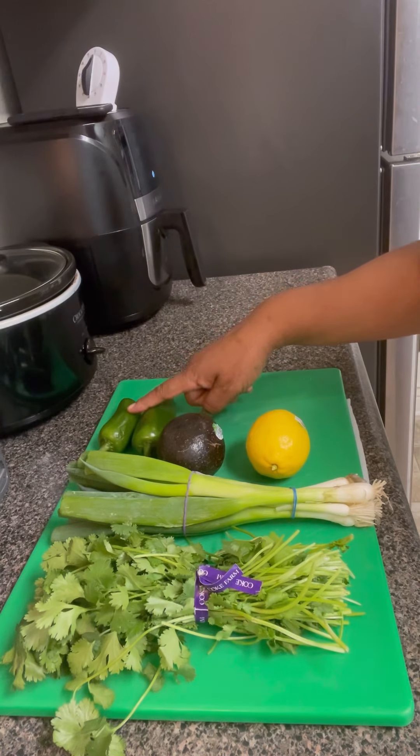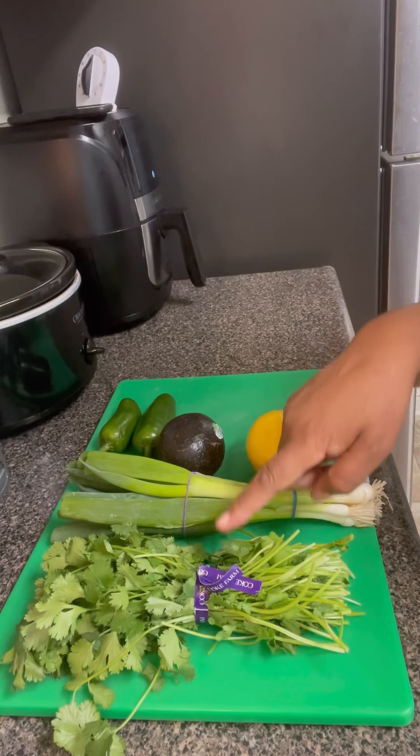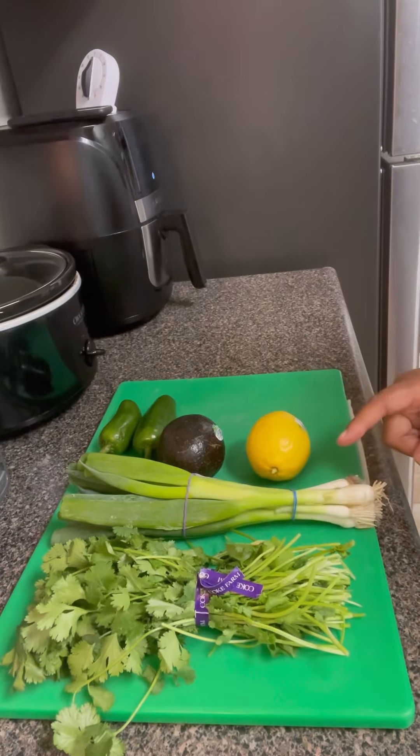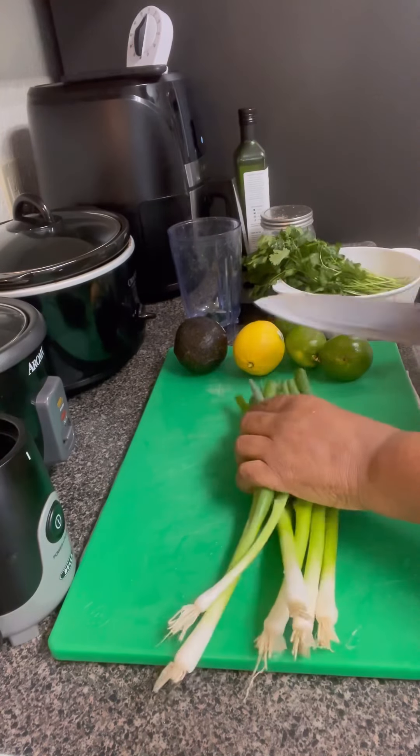Now, here we have our green peppers, avocado, lemon, green onions, and our cilantro. And here, as you can see, I forgot the lime, so I had to add the limes in.